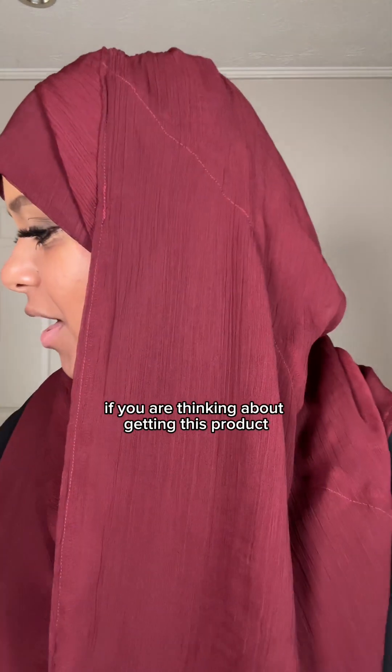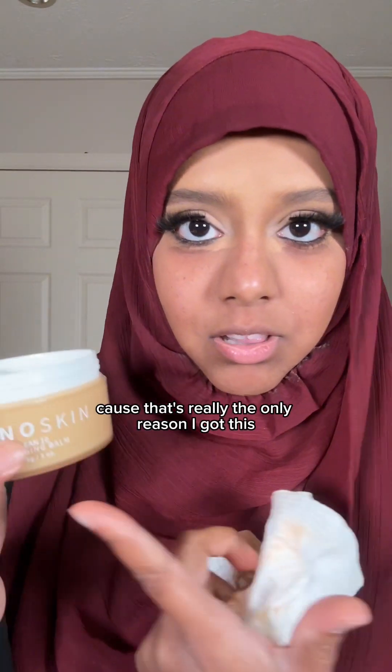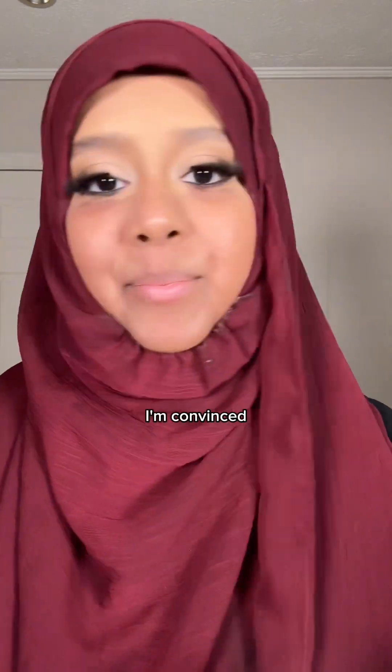If you are thinking about getting this product just to take off your makeup — which is really the only reason I got it — I would say it's definitely worth a try because it did work, and my skin feels really soft and smooth. I'm convinced.